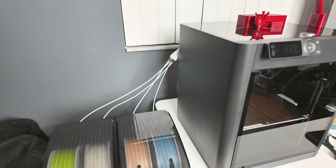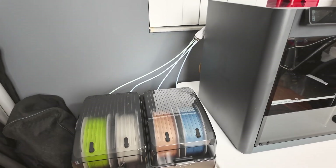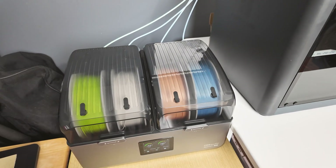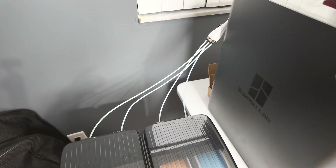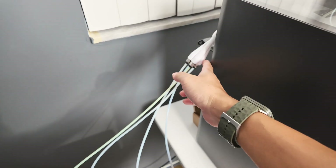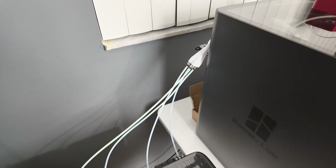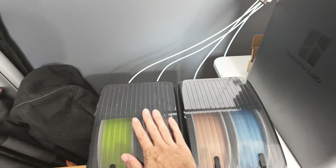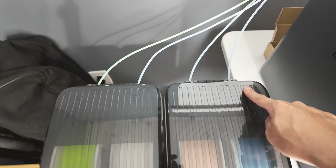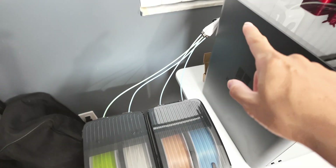Along with that comes the ability to really expedite the process of loading and unloading your spools or filaments. What you see here is a four-filament-into-one PTFE tube adapter. This adapter you can easily find from Maker World and they have different versions. I chose the one called Afterburner, which looks like a jet engine — pretty cool. The advantage of that paired with the dryer is that you're able to run four parallel PTFE tubes all into a single feeding tube.